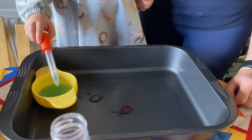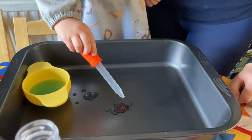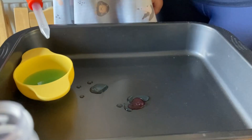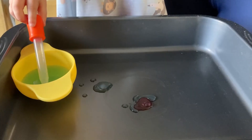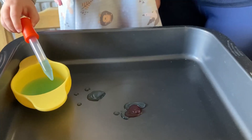Hello! This morning at toddler and early year STEM, we looked at what happens when you drip water on wax and what happens when you pour water on wax.